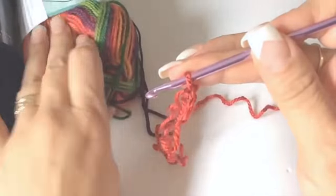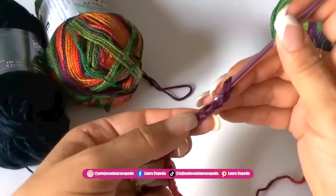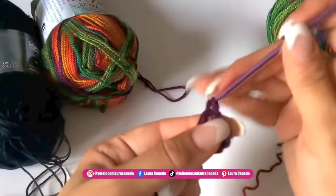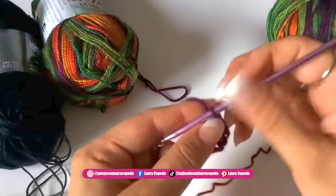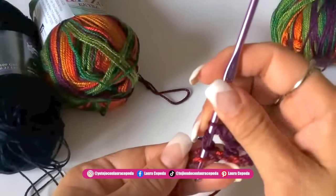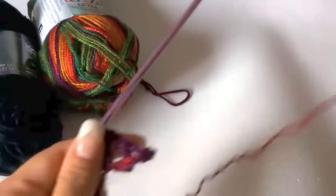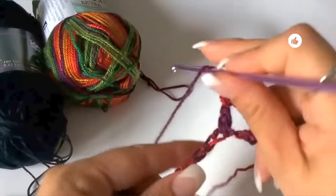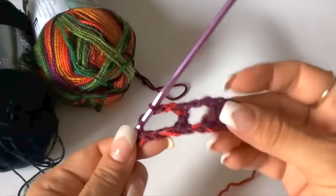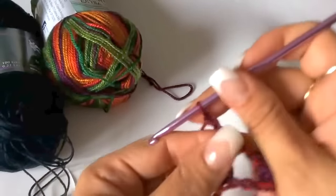You can make the color combination that you want. After the 40 chains we are going to make three more, then we are going to come back and count one, two, three, four — and in the seventh chain we are going to make the first double crochet. Then two chains, skip one, and taking both parts of the chain we insert the hook and make the double crochet. This is how we make the mesh: two chains, skip one once and skip two the next time. At the end we must have 15 squares.